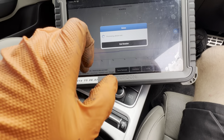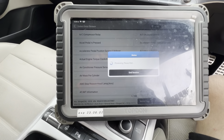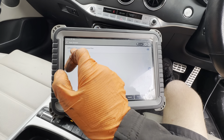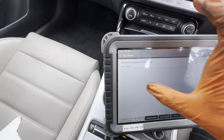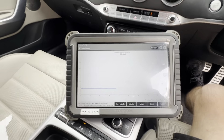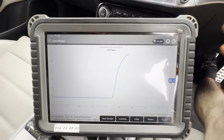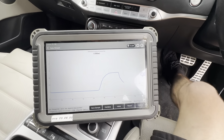We're looking at DPF pressure. If we go off of that, what I want to do is change that to bar. So if I change that to bar, change that down to bar, and we'll put it onto the graph. What I'll do is I'll crank it over - look at that back pressure going all the way up to one bar. That DPF is blocked solid.